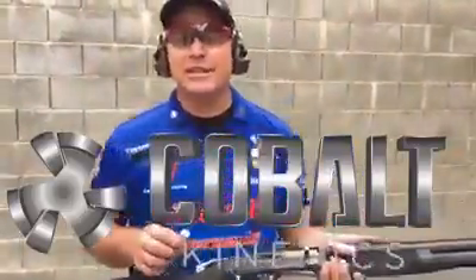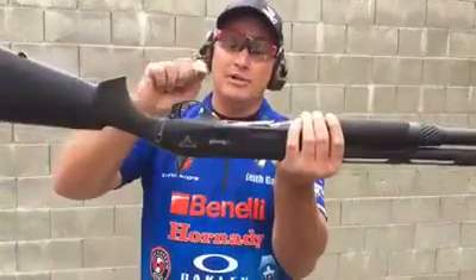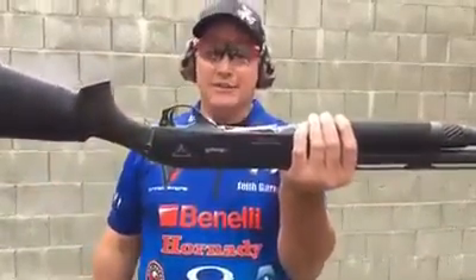Hi, Keith Garcia from the Cobalt Connect shooting team, Benelli and Terran Tactical Innovation. Got a new little trick tip for you here. We go off the range, put a rare earth magnet on the front of your trigger guard.